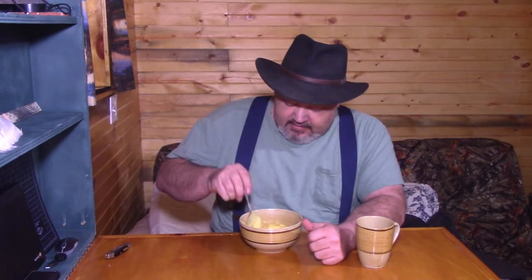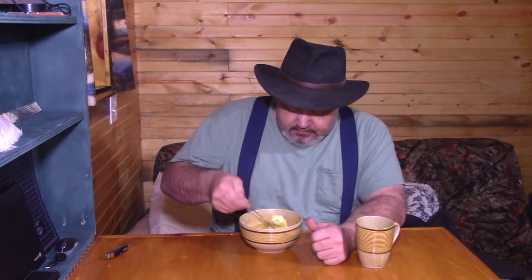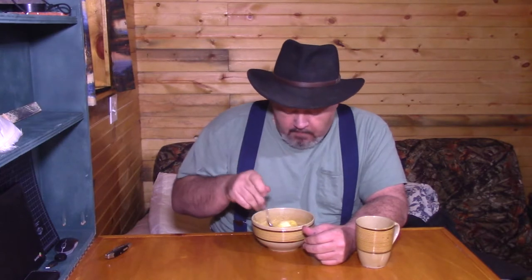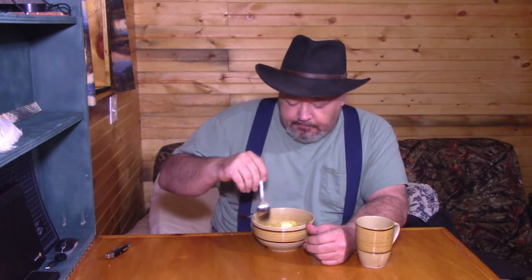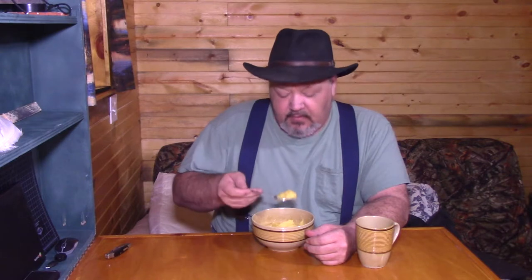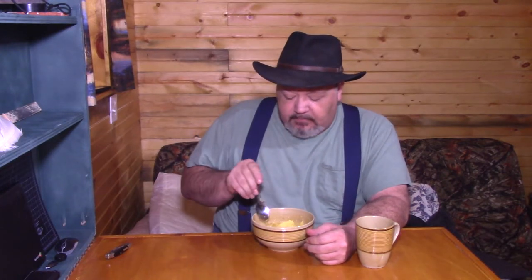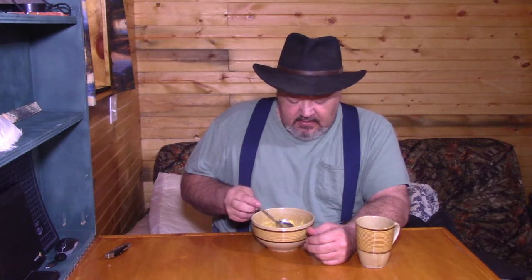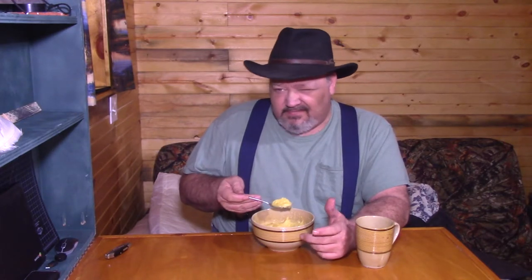So there you have it — corn mush for breakfast. Simple, easy, quick, and honestly this bowl cost probably less than three cents. It's kind of like Malt-O-Meal flavored like corn bread — it's actually really good stuff. Corn mush goes back forever, and by the way if you like grits you'll like this. This is basically grits light.